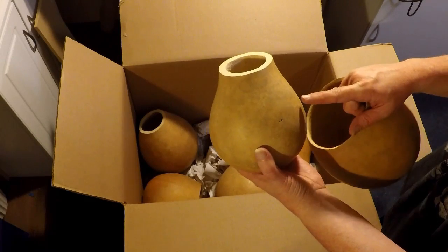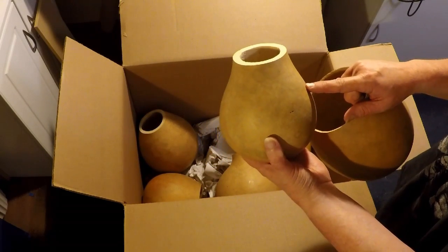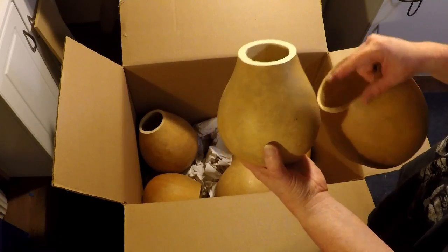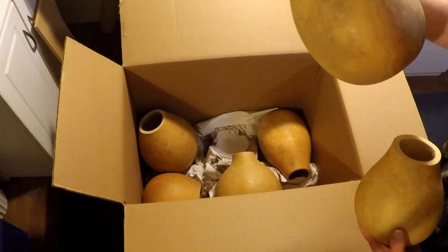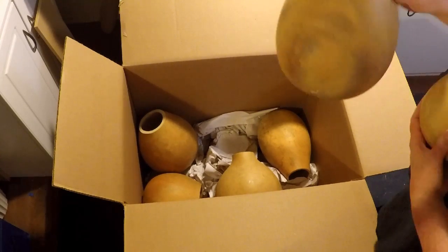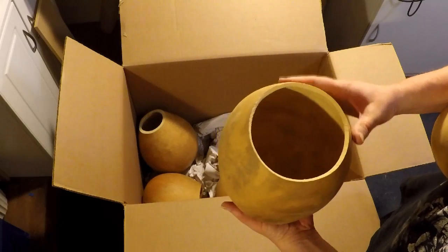I know that they have these by the whole box at a reduced cost — I can't quote you the exact number right now. But because everything is standard, it's easier for them to pack up and ship. This one isn't fixed on the bottom, but it is cleaned out and hollowed out. So I'm guessing this is still considered craft ready.